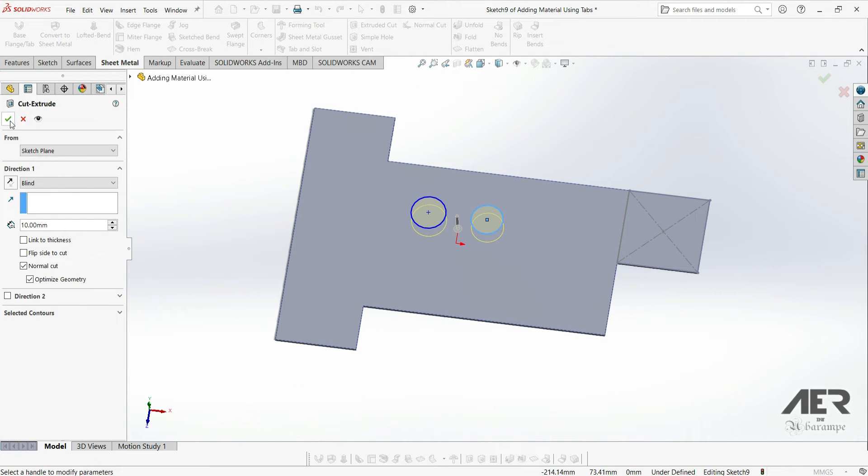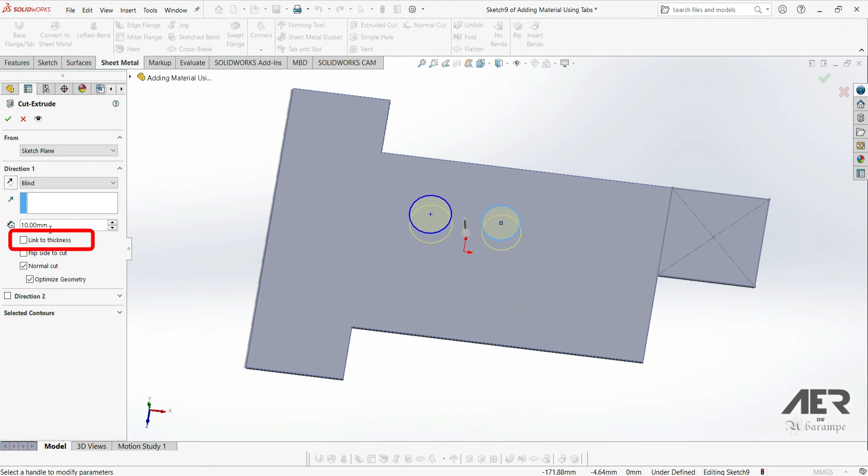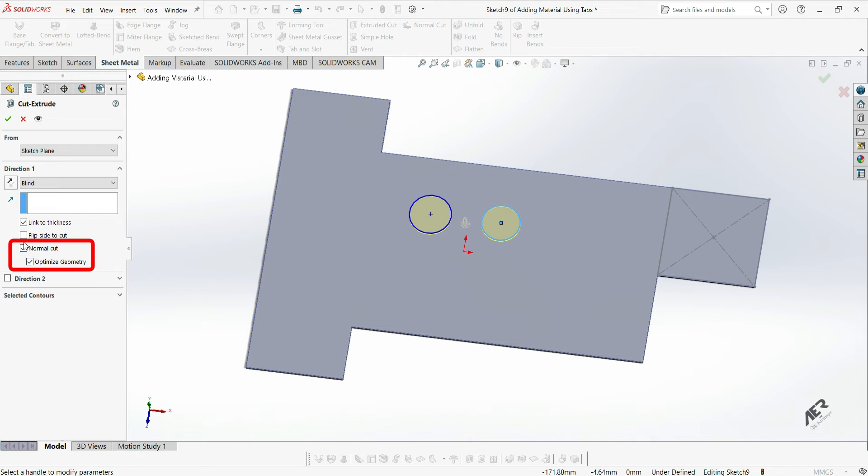But because we are in sheet metal, we've got a few extra options here. The first one is called link to thickness. This means that our cut will always go all the way through our sheet thickness, no matter how thick it is. So let's choose that one. We can also do a normal cut, and we'll talk about this more in just a moment. But for now let's press OK, and these cuts are created.